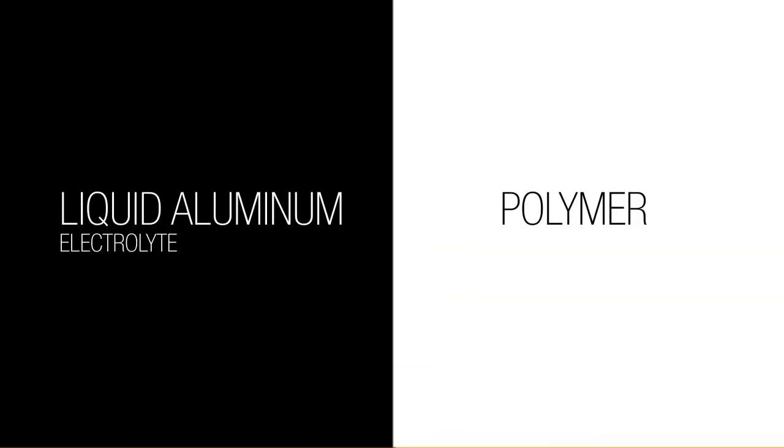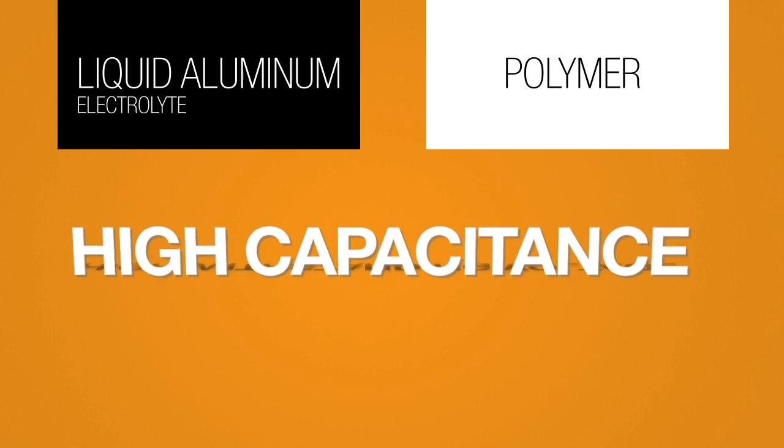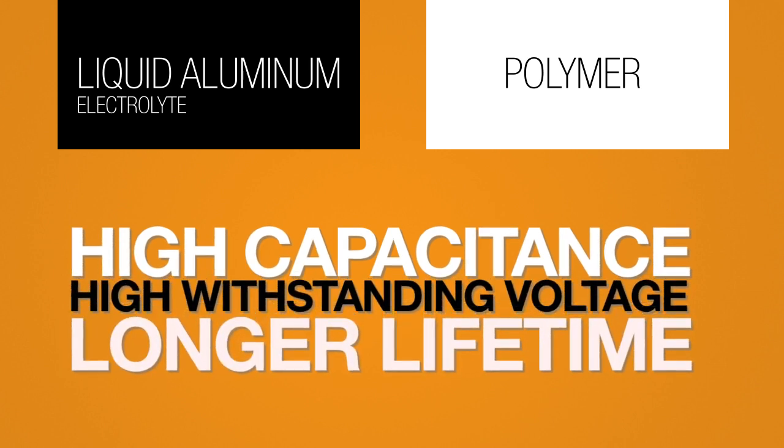Hybrid capacitors utilize a combination of liquid aluminum electrolyte and polymer as a dielectric material, providing a best of both worlds approach to create a superior capacitor. The polymer contributes to a low ESR while the liquid aluminum electrolyte allows for a higher capacitance, higher withstanding voltage, and a longer lifetime.